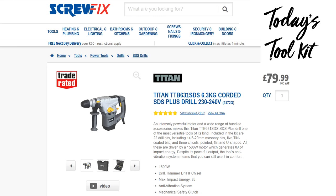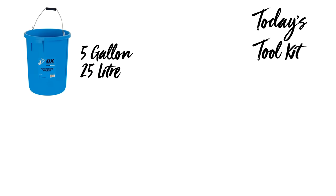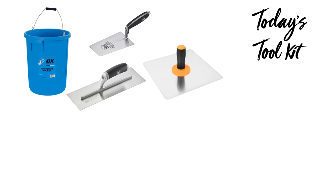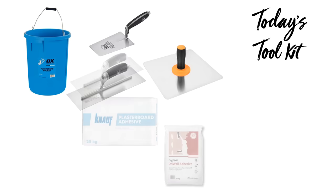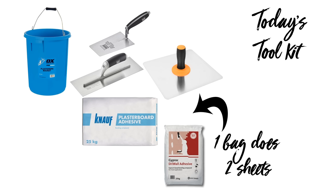Let's have a look at today's toolkit. First, I used a Titan SDS drill with a chisel attachment to remove the render off the wall — it's a messy job, so I used a tradesman's mask and safety specs from Screwfix. I've got a plastering bucket from OX, a bucket trowel to ladle the adhesive onto a plastering hawk, and a plastering trowel to transfer the adhesive from the hawk onto the wall. For adhesive I used Gyproc drywall adhesive, though I wish I'd used the Knauf plasterboard adhesive.